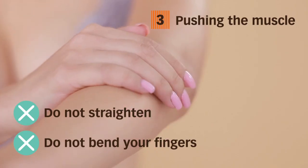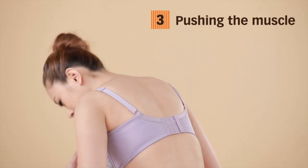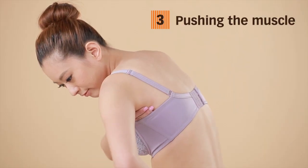Keeping your fingers tight, hold your hand in a bent shape. Extend your right arm through the strap toward the muzzle at the back and push the muzzle from the back toward the front of the chest.